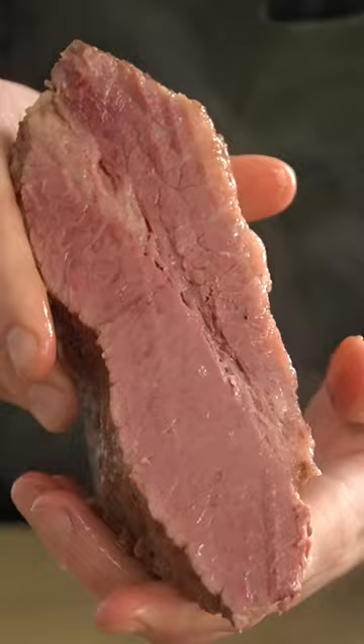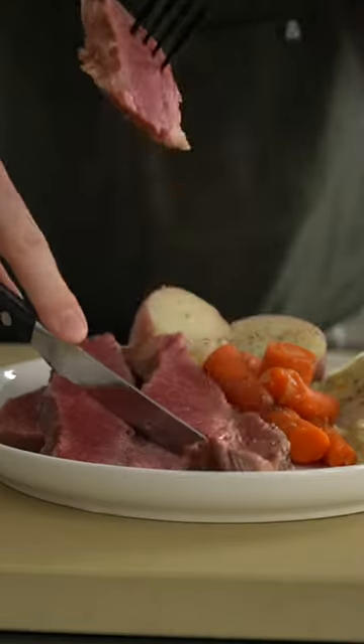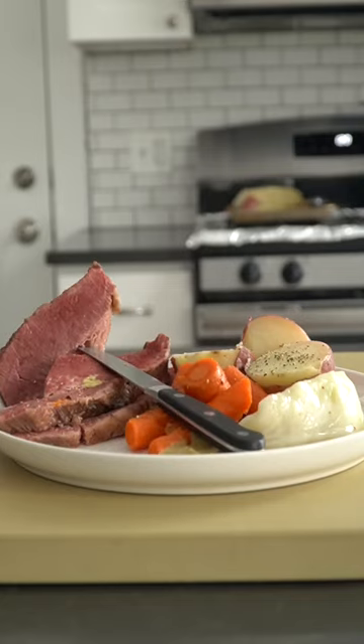It goes without saying — cut against the muscle grain, it'll make it nice and tender. Serve that with some mustard and veggies and you're good. They're after me lucky charms!